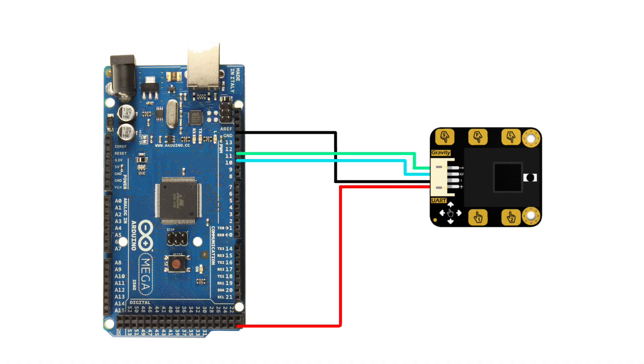First, I will show you how to use this sensor with the Arduino Mega board. The connections of this sensor with the Arduino Mega board are shown here — this is how the connection looks like. Now let's jump to the coding for this particular sensor.